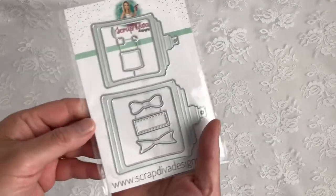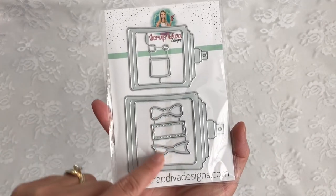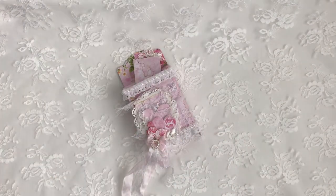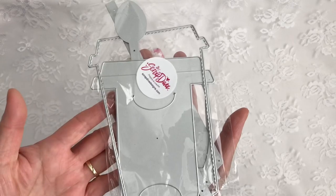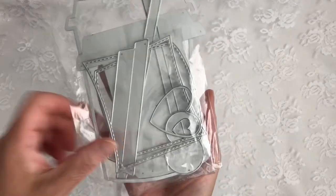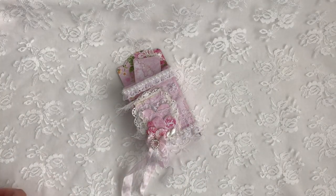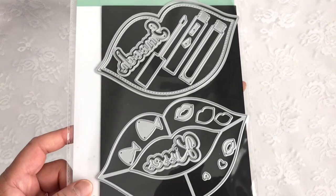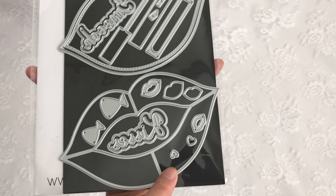I also used the Perfume Shaker Dies — just the bow here. And I used the coffee gift card holder die and just this heart here. And then lastly on the Lip Mini Album Die, I just used this tiny little heart as an accent.